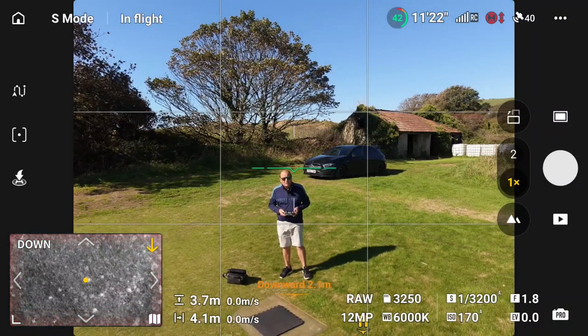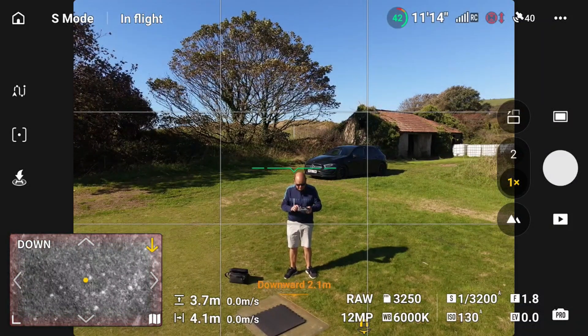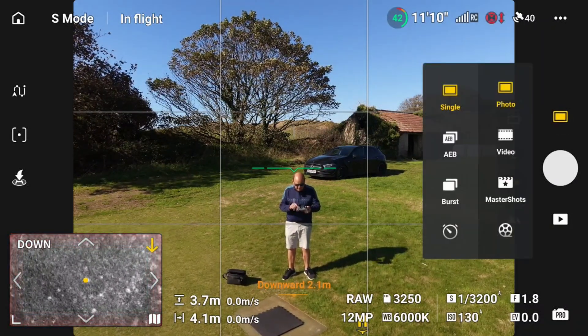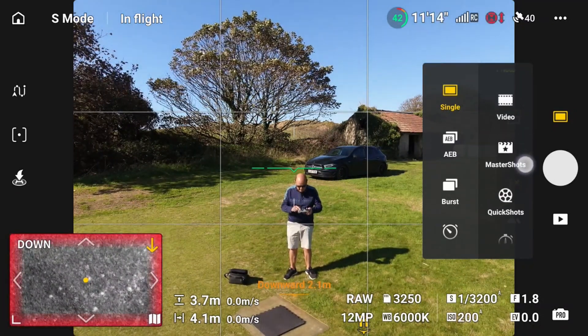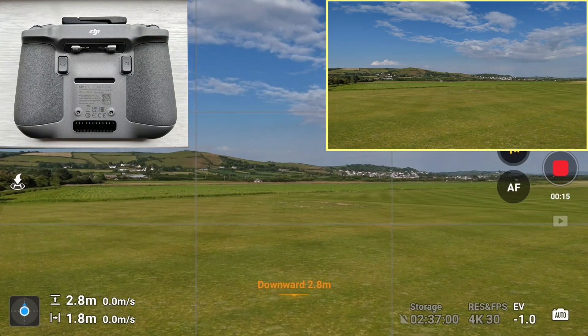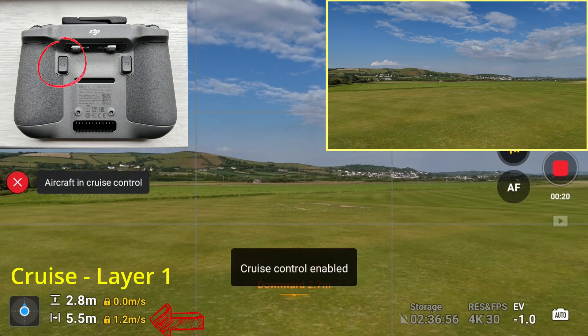Let's go out in the field now and explore all of the cruise control features. I'm going to press the video record button so you can see what you'd see through the camera. Let's aim at the corner of the field and start to fly forward.